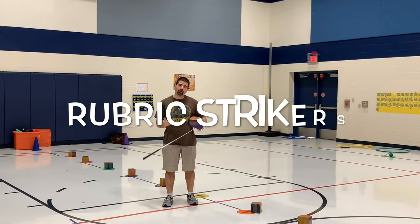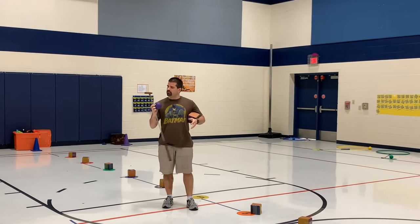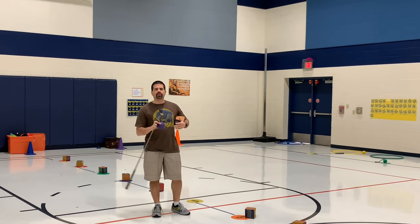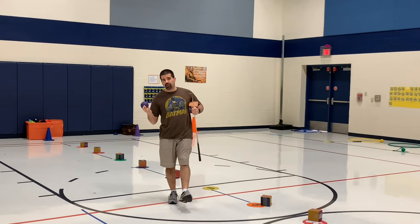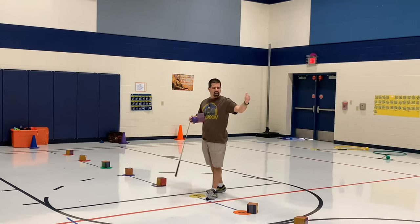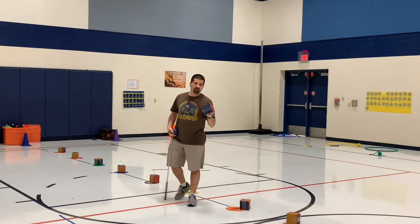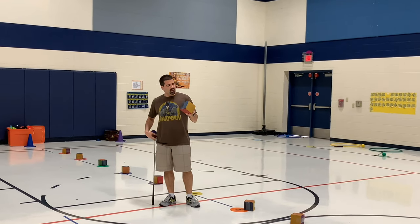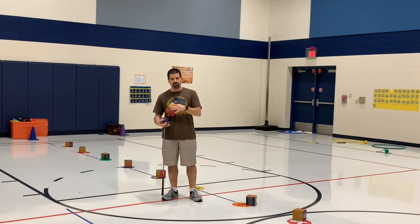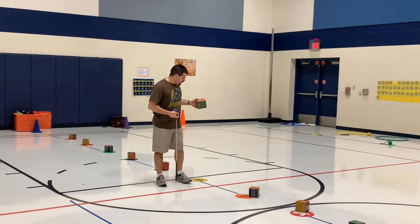This activity is called Rubric Strikers, so we're working on striking skills. We're using the putters for the little guys; we use pool noodles, your hands — this could even be used for kicking. What we put down the middle is poly spots, and then we have these tubes — four by four by four boxes. We colored the sides with a marker, one of every color, kind of like a Rubik's cube — that's kind of where this idea came from.